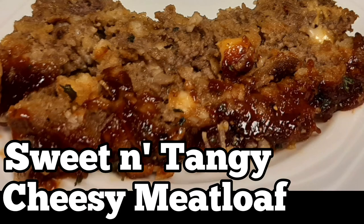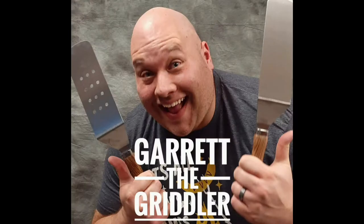Sweet and tangy cheesy meatloaf. I'm not really the type of guy that does recipes — I'll use them as a base, but I add a little here, take away a little there, till I get to where it's tasting how I like it. But for this, I decided to actually sit down and come up with a recipe for my meatloaf. I'll go ahead and put the recipe in the description of this video.